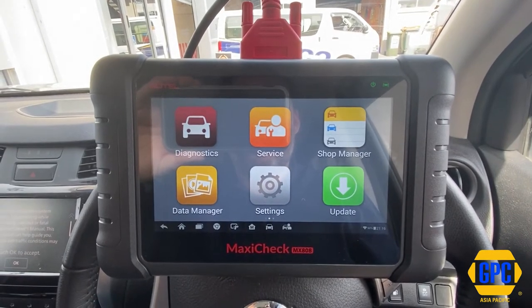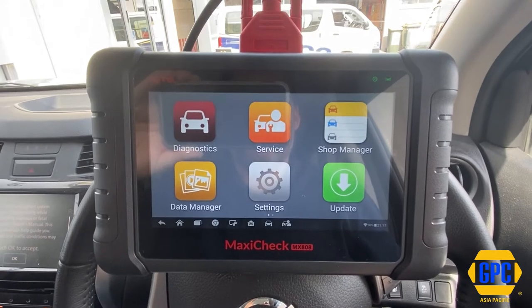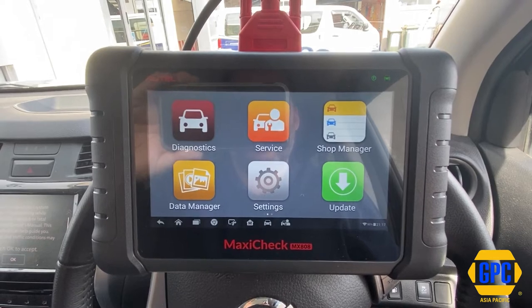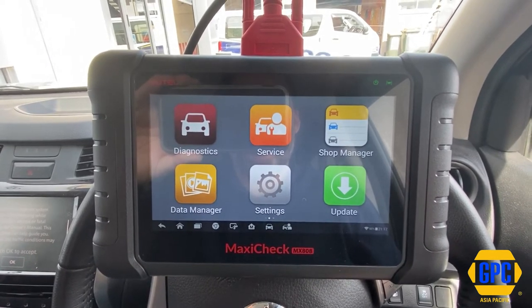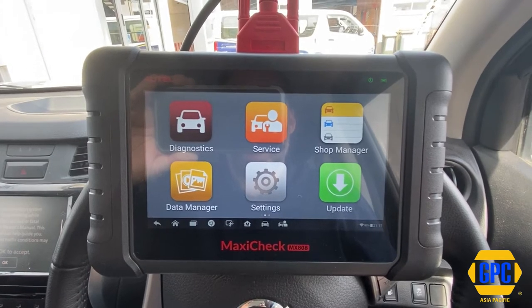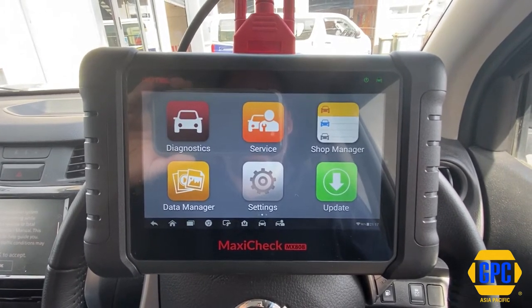Unfortunately there's a lot of misconception and misunderstanding of the VCI firmware update on the Autel tools with a cable connected. Essentially what it means is there is a VCI firmware board mounted inside the tablet, and not externally from the tablet like the Bluetooth units.